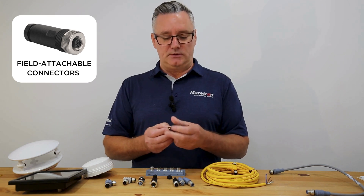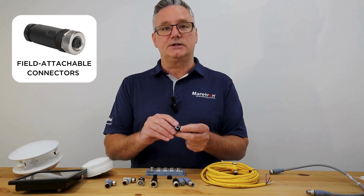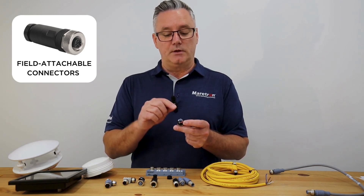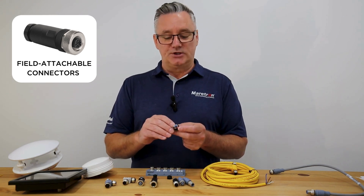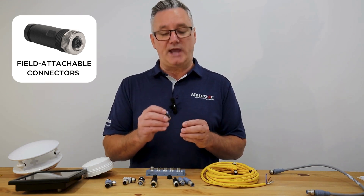Once you've cut your cable, insert the cable through the cable gland and connect it to the color-coded plug. Please remember when connecting the shield cable, which is a bare cable, to insulate that shield cable so that it doesn't short out on any of the other pins inside, creating a network error.